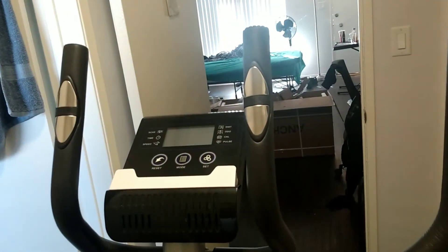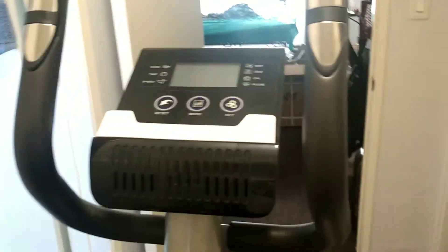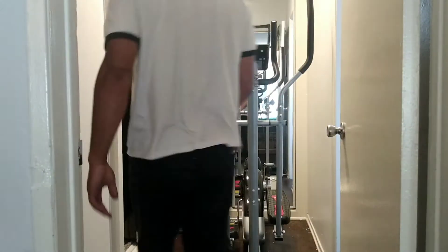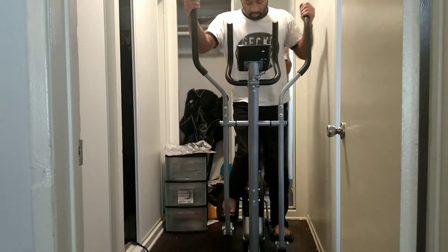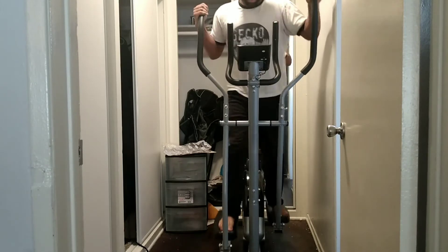Once I got it going, it was going. Let me get on it real quick and show you what it's like. That's why it looks all on. I'm gonna go in real quick and show you what it's like. It's a little wobbly, but I mean, it's working.